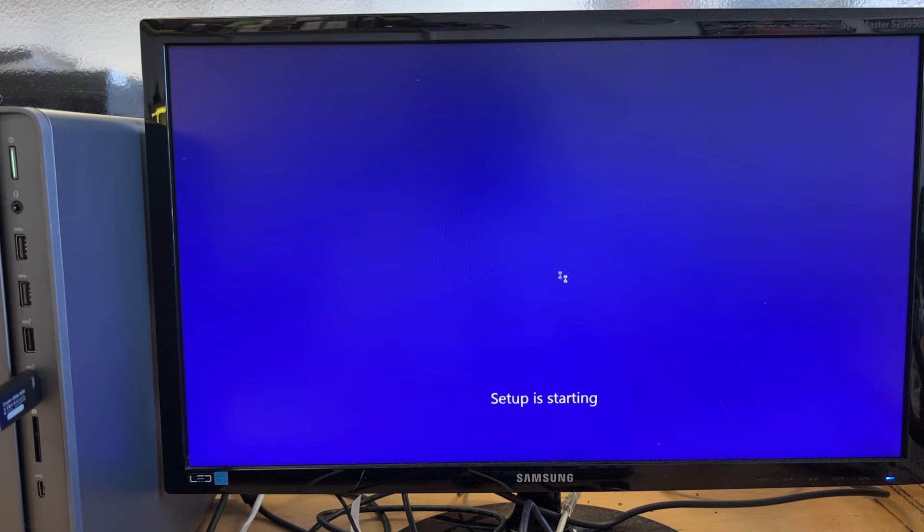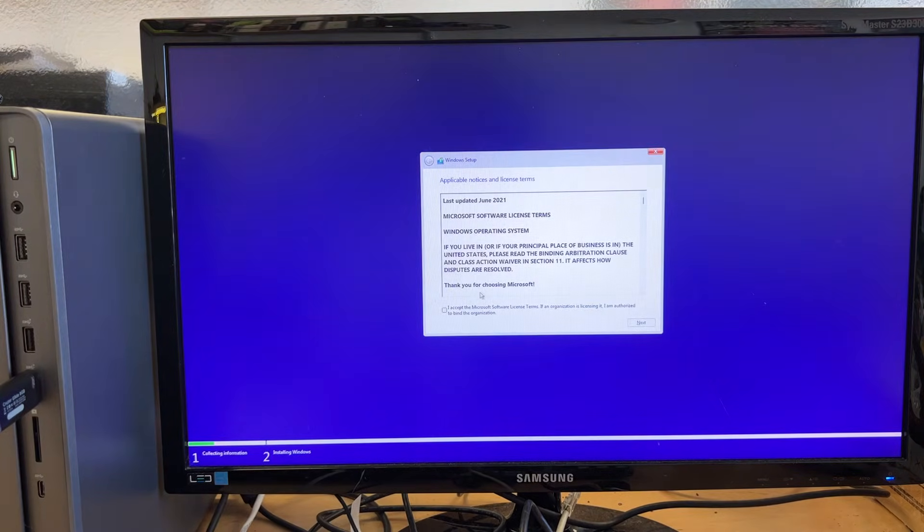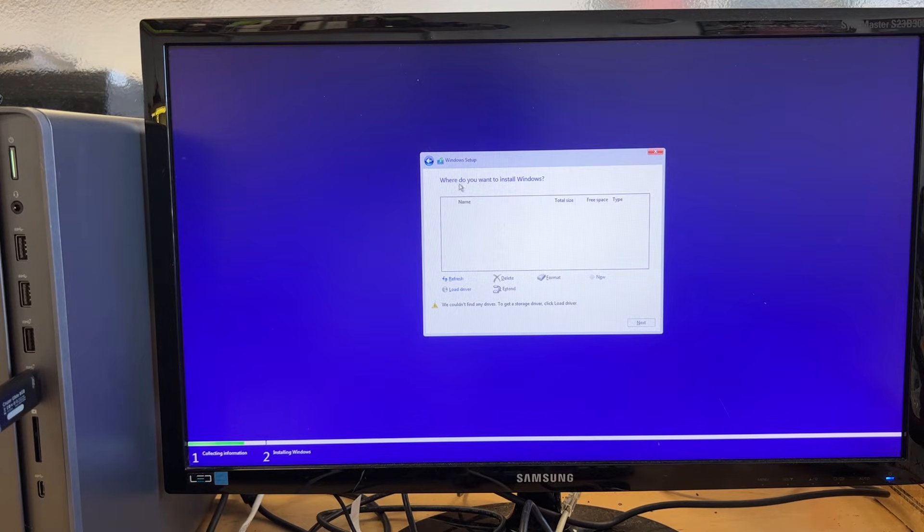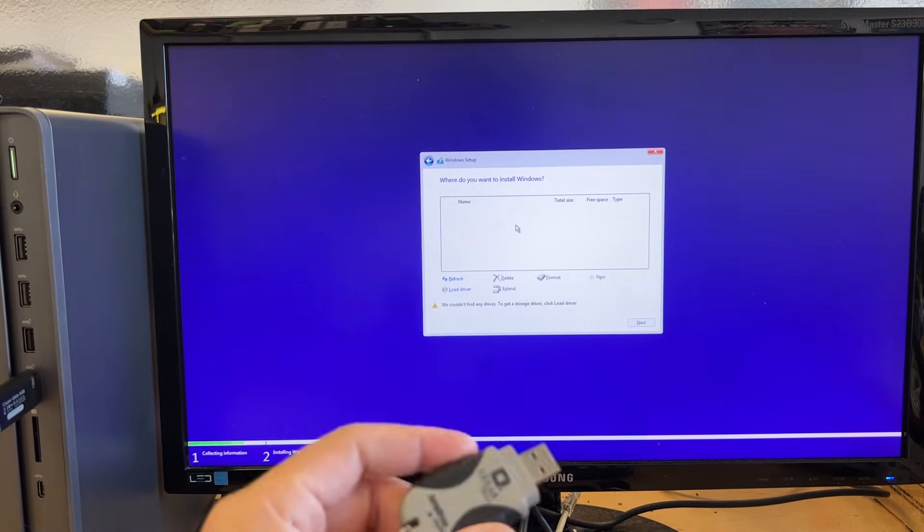Click Install. Once you've clicked that, check the box, click Next, then click Custom Install Windows. Here it says 'Where do you want to install Windows?' and it doesn't show the hard drive — you can't select a drive to install Windows onto. What can you do at this point?